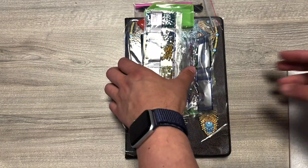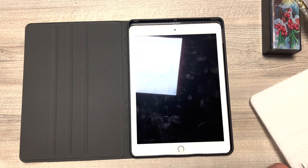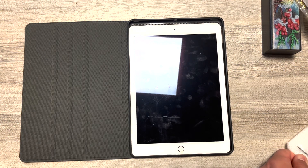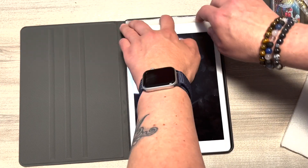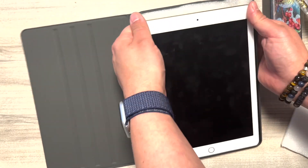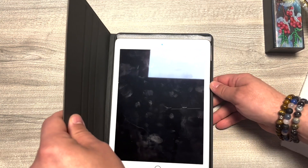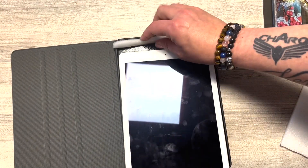Je me dis, je peux caler avec ça la tablette dedans pour qu'elle soit bloquée. Je vais tester avec vous — je sais, c'est du MacGyver ! Mais comme ça, elle ne bougera plus dans tous les sens. Et de toute façon, moi je l'utilise, je n'utilise pas n'importe comment. Je ne la donnerai pas à Kenza parce que, comme elle la manipule dans tous les sens, elle aura l'autre. J'aurais dû regarder avant, mais on va voir si je peux caler comme ça.